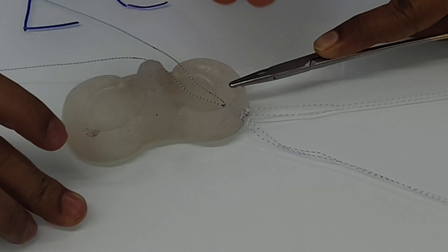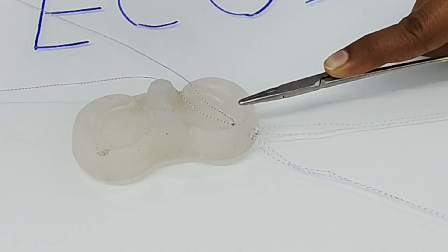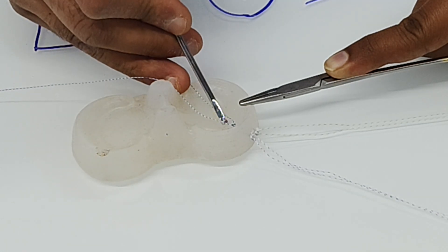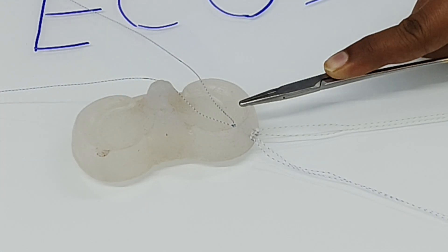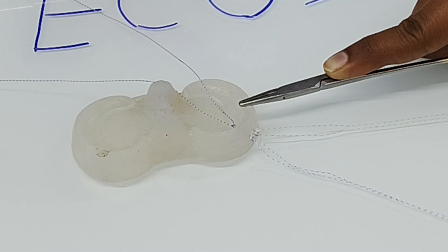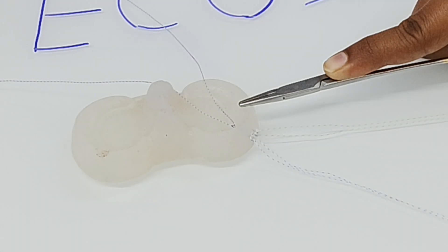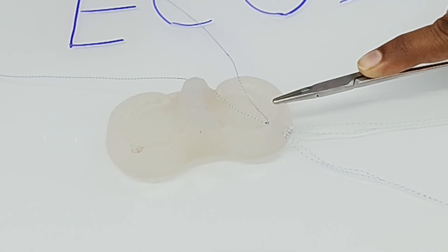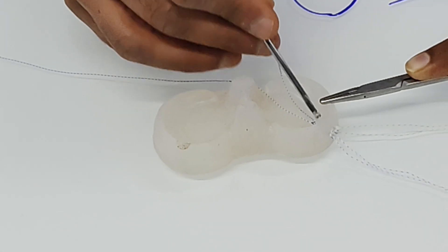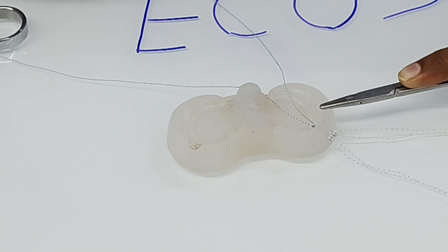Another key difference compared to other all-inside suture repair devices is the thread thickness. In other all-inside meniscus repair devices, the thread is either a 2-0 or 1-0. Here the thread is number 0, which is larger, leading to a more secure fixation of the meniscus. Once done, ask for scissors to cut the thread from outside.